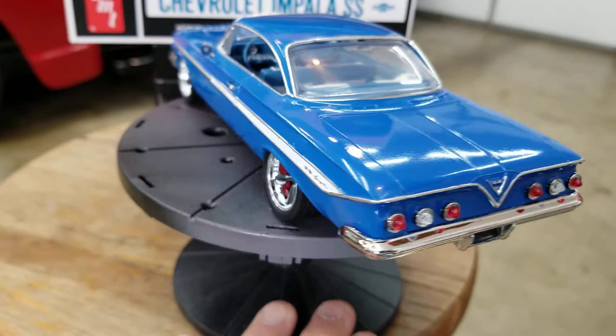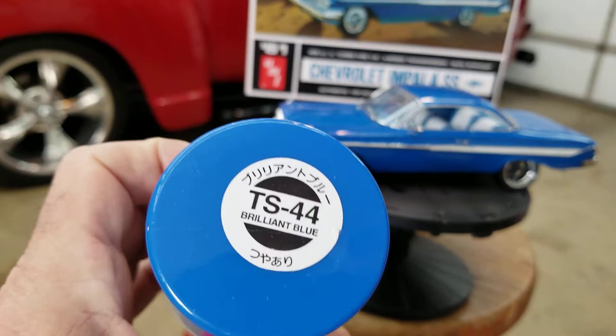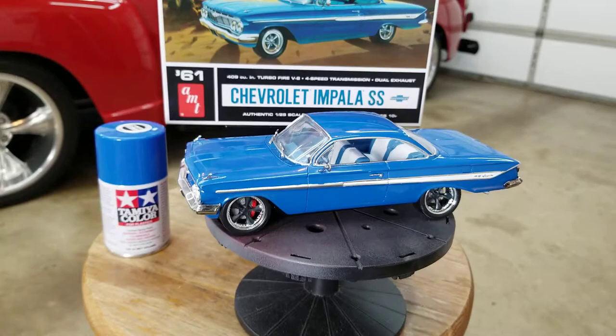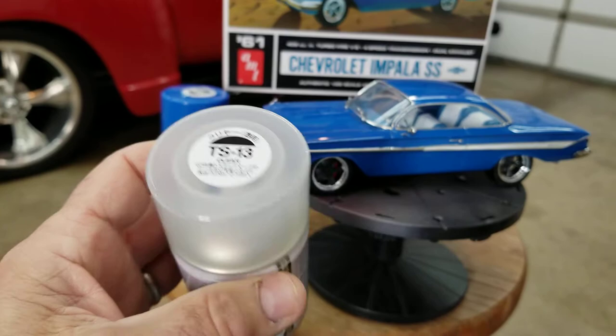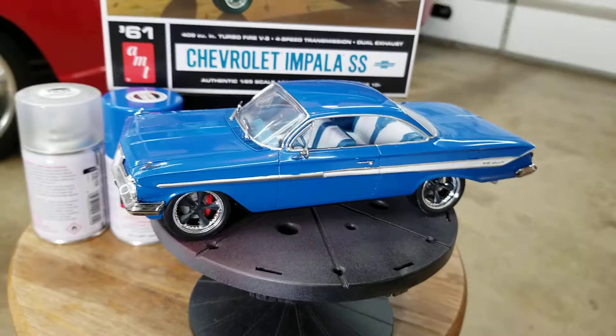That paint is Tamiya's TS-44 Brilliant Blue. And then I cleared it with the Tamiya TS-13 clear. Then I wet sanded it a little bit and hit it with some Novus too. I like the color — it kind of matches the box. Turned out pretty good.